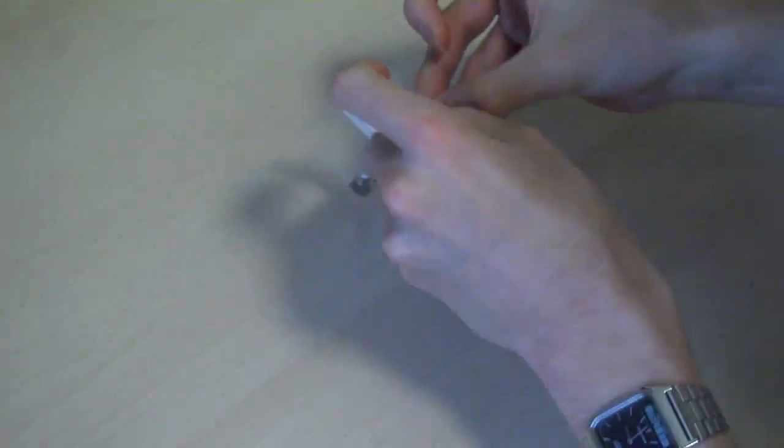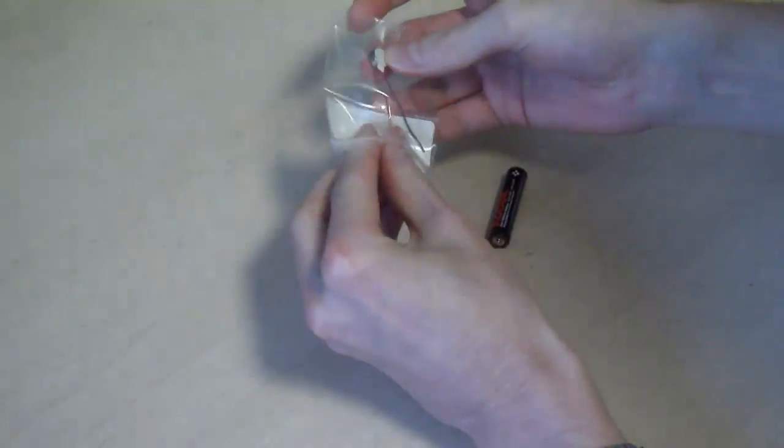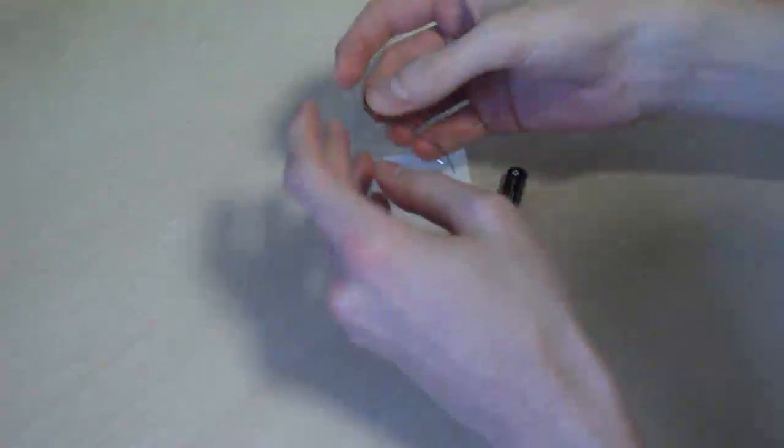Here is the vibration motor that I ordered and got in the post the other day. I hope to use this for my pen idea, so it will attach to the end and then vibrate when the pen is not being used.